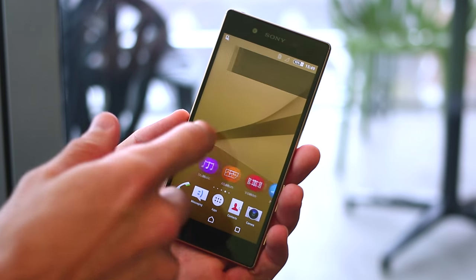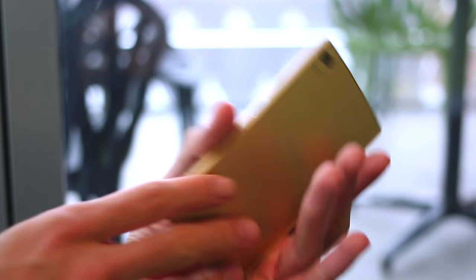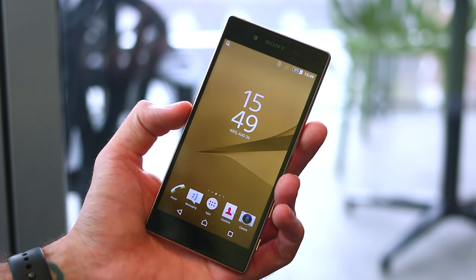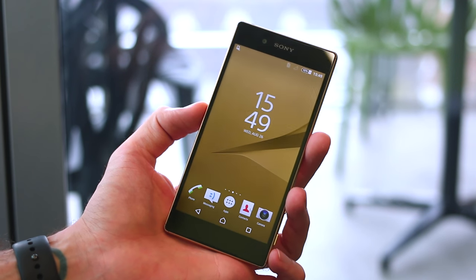Hey guys, welcome to BTEC. Basil here with a new Sony flagship. This is the Xperia Z5, released alongside the Z5 Compact and the Z5 Premium. This is the middle-of-the-road option, but it's still a flagship.